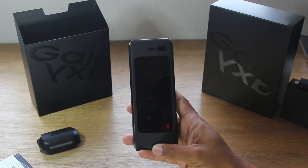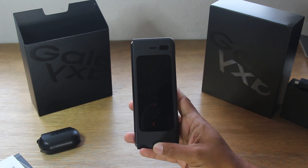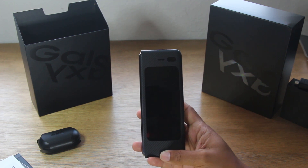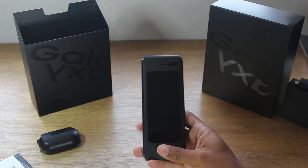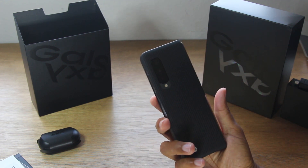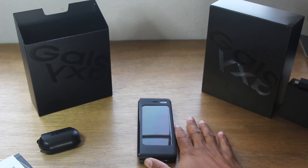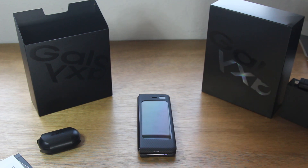Guys, thank you for joining us for our unboxing of this monumental phone. Leave us a comment down below, let us know your thoughts — are you excited about the phone, what do you want to know? We want to hear all your thoughts. If you're not already a subscriber, hit that subscribe button and stay tuned for more videos. Thanks again for watching, hit that like button if you did like the video. Take care and have a good one.